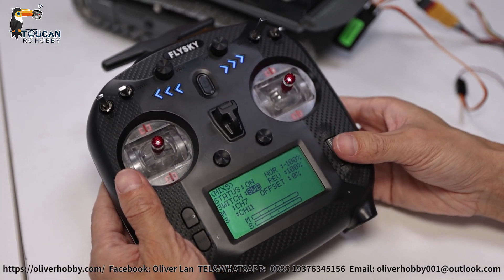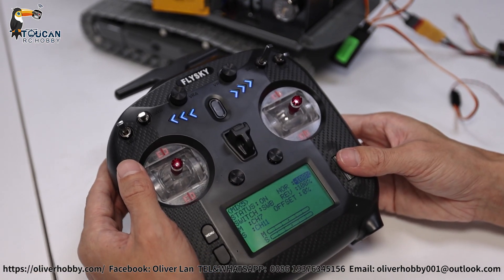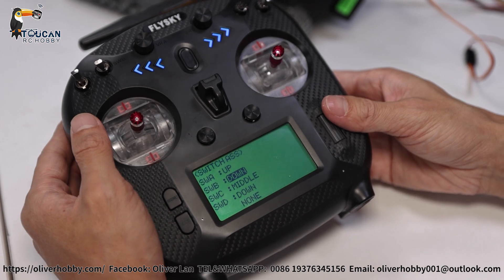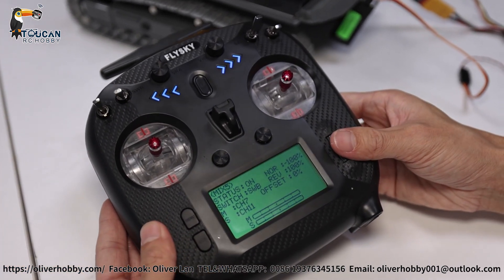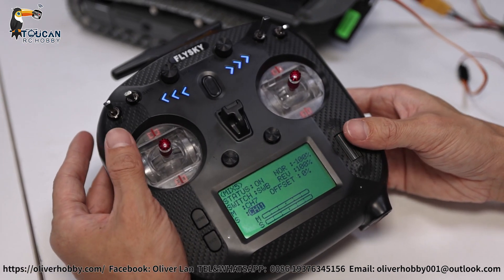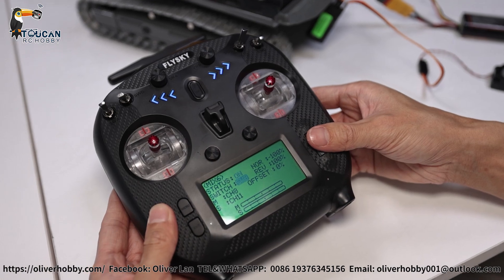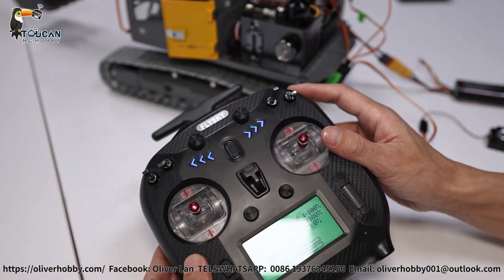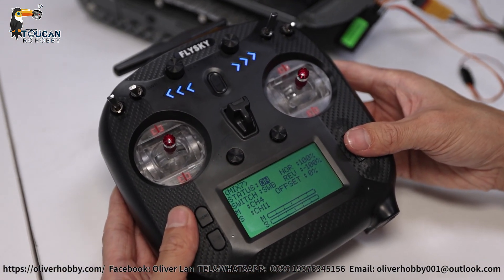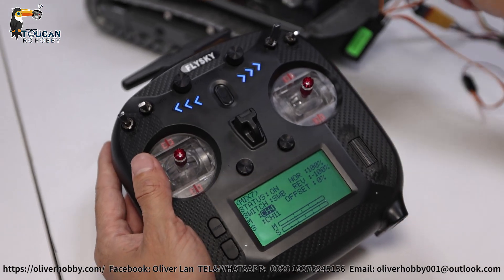For mix five, that is channel 7 — the track sound. Switch it on, then switch on the mix via SWB — 90 to 100 percent, positive 100. Master channel 7 is left track; slave channel 11 is rotation and track sound. Mix six uses channels 8 and 11 for right track. Mix number seven, the last one, is rotation — on SWB, positive 100, 90 to 100. Master channel 4 is rotation; slave channel 11 is rotation sound.